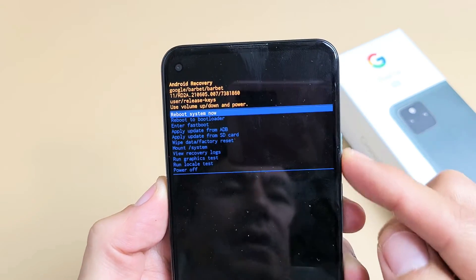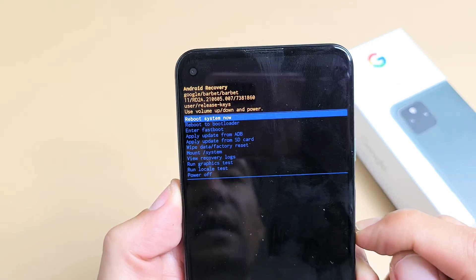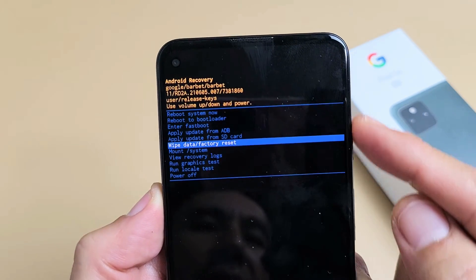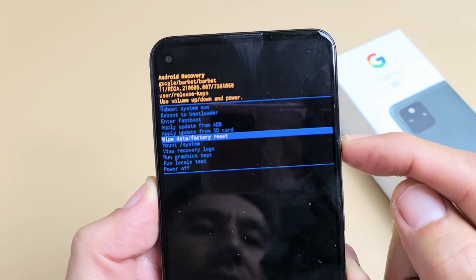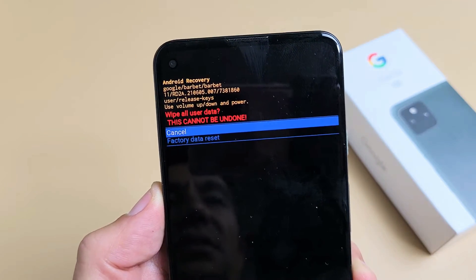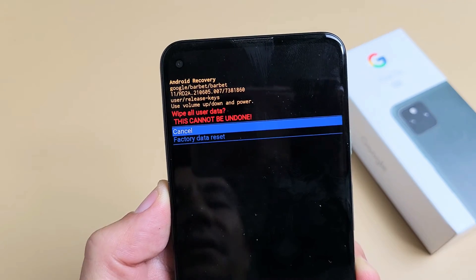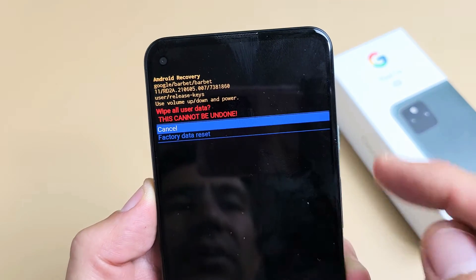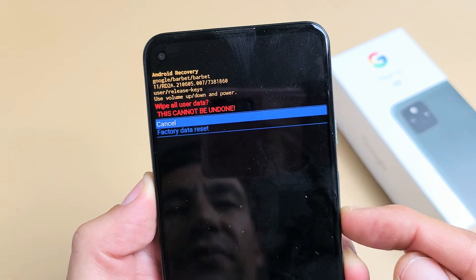And if you want to proceed with the factory reset, use the volume down — you just want to go down to 'Wipe Data / Factory Reset.' To proceed, tap on the power button. This basically says once you do this, this cannot be undone. So if you want to proceed, we're going to go down to factory data reset.